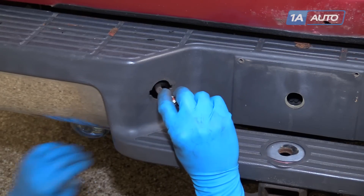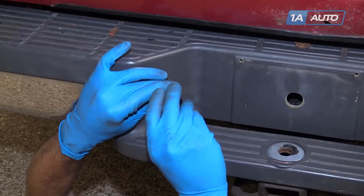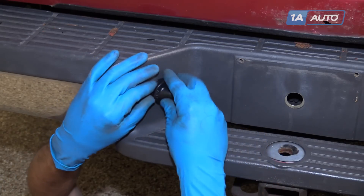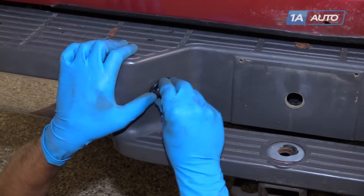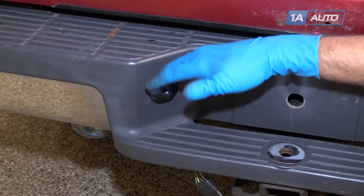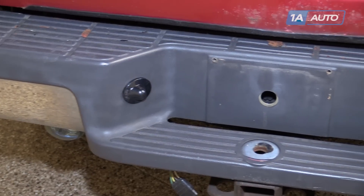We'll reinstall our license plate light socket into the lens and turn it clockwise to lock it in. Line up these tabs on the back with the slots in the bumper and snap it into place. Our new part from 1AAuto is a direct replacement and is identical to the OEM part on the opposite side of the bumper.